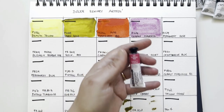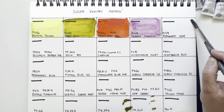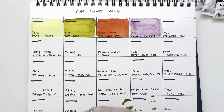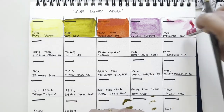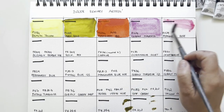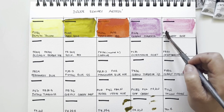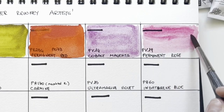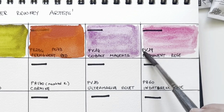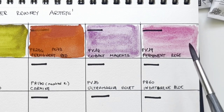Then we have Permanent Rose PV19, which is a quinacridone rose. PV19 can be both violet or rose — this is of course the rose version. I love quinacridone colours; they're great for mixing flesh tones because they don't granulate. And this is almost a magenta, almost an opera rose. It's beautiful, very very pigmented. Quinacridone colours are so transparent. It's a wonderful rose both for florals and for flesh tones.